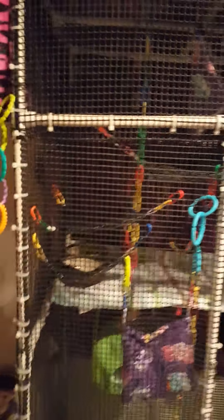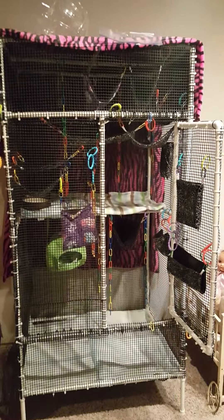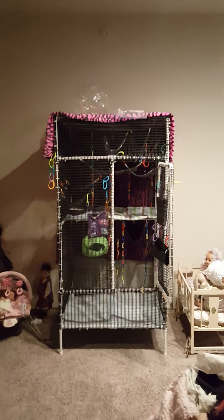You might be wondering where they are — it's kind of dark, but they're right up in the corner. They are going to have tons of places to run, play, and jump. This is the size cage one should have for sugar gliders. I only have two, but you should get the biggest cage you can make space for and afford.